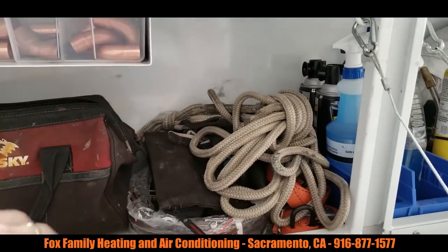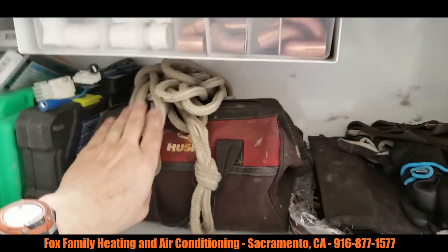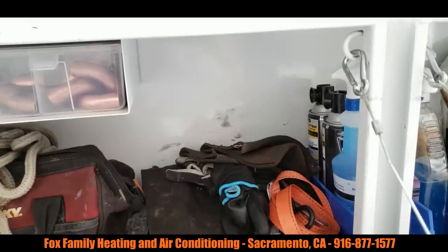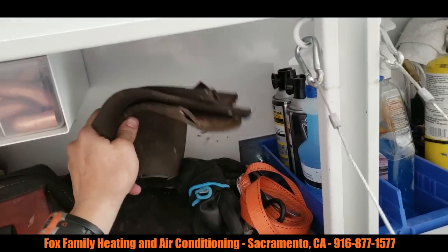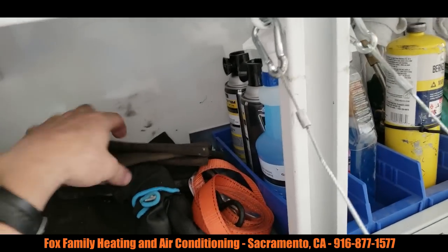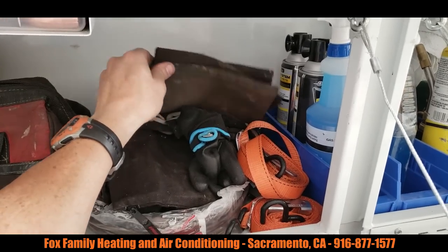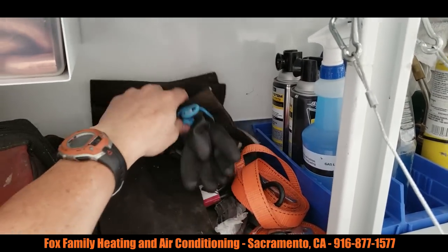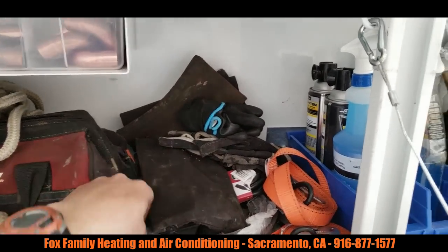This is not super organized, but I got my rope for installs — sometimes we have to pull our furnaces up in the attic. Gloves and elbow pads too. If you're ever crawling under a house, I like to put on these little elbow braces that you get at Walgreens — so my elbows don't get scraped up all the time. That's old work, guys — it hurts.